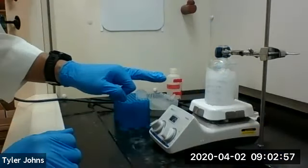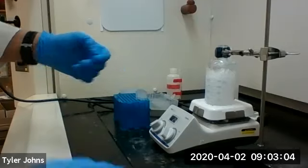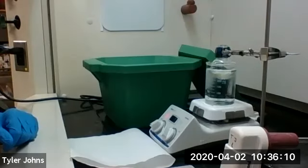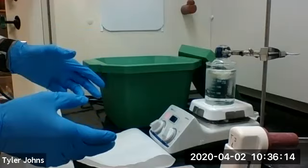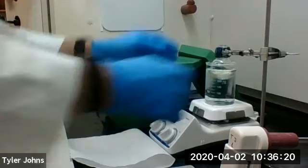We're going to let this stir for an hour. Letting it stir for an hour in an ice bath should give us a reasonable yield of epoxide. So we've had our reaction mixture mixing for about an hour now on ice, so we're going to take it off the ice.